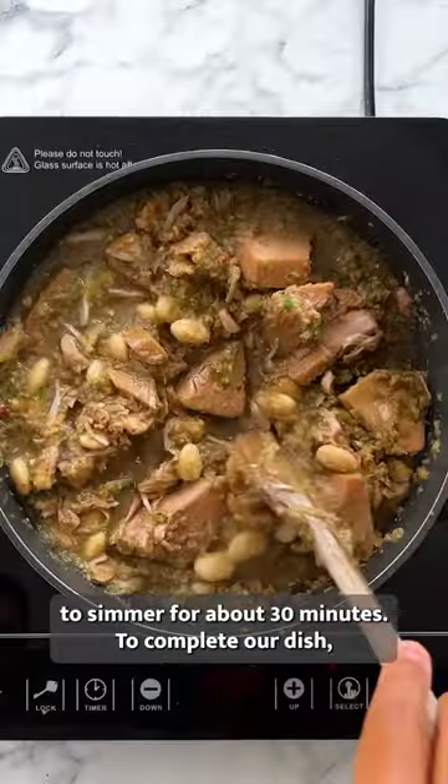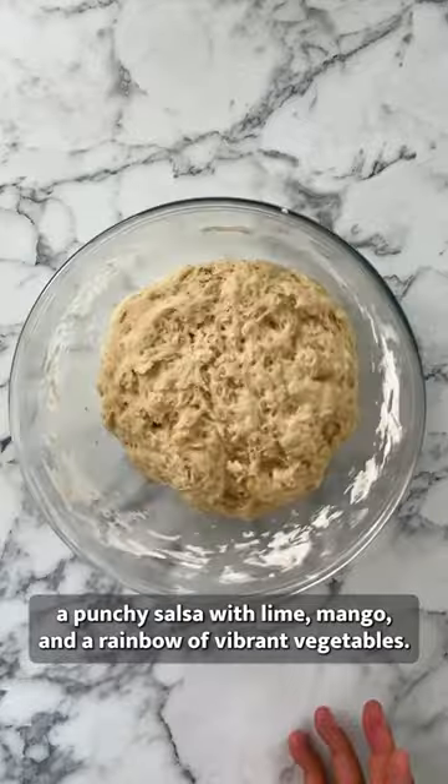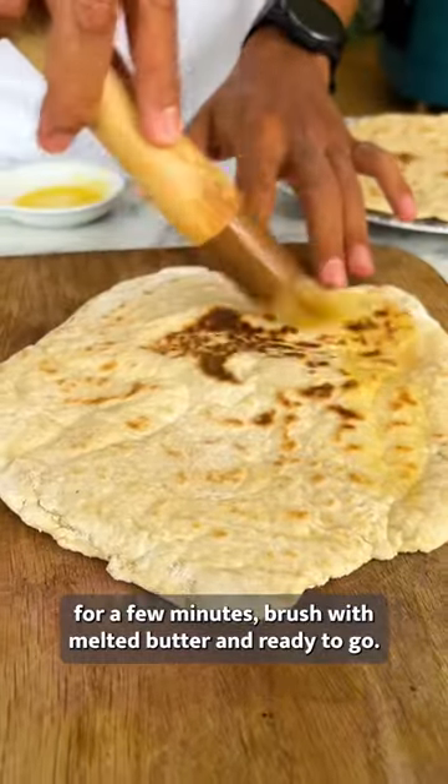add some water and whack the lid on to simmer for about 30 minutes. To complete our dish, a punchy salsa with lime, mango and a rainbow of vibrant vegetables. And let's not forget our dough — shape it into four discs, fry for a few minutes, brush with melted butter and we're ready to go.